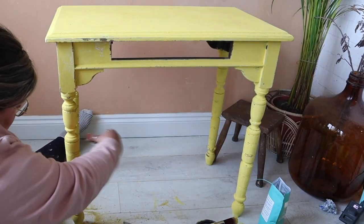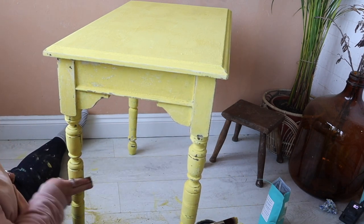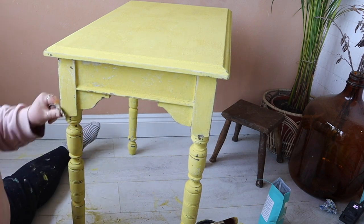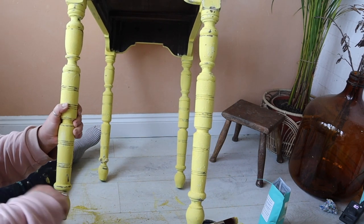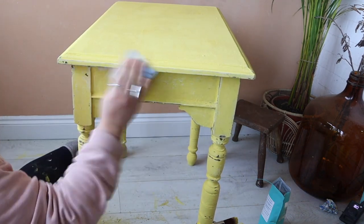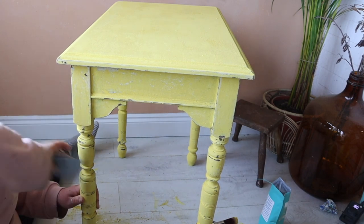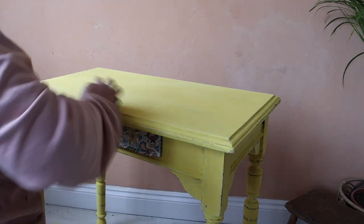The table has crackled in some areas and not others, but that's okay — we can work with it. I'm going to go ahead and distress it now. The top is still drying because I applied it really thickly, so I'll let that dry and distress the rest. For this look I'm not going to go too chippy — I'm just going to lightly distress it and keep with a kind of rustic look, concentrating on the legs because that's where it would get knocked and bumped.